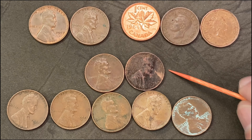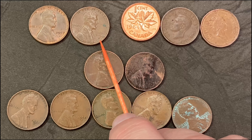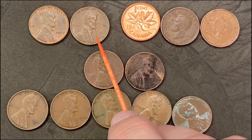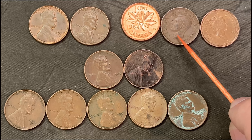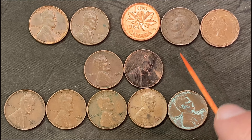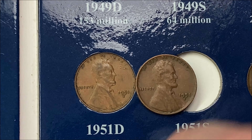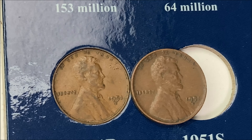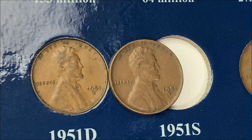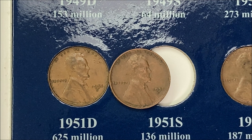To wrap up: two wheat cents from the 1940s, six from the 1950s including the BIE die chip pair, the 1960-D with a repunched double-D mint mark, and three Canadians — a 1964 and the 1944 King George VI. For the collection books, I'm only replacing one penny — the 1951 out of Denver — just swapping in a cleaner example. None of the other wheat cents upgraded what we already had in there.